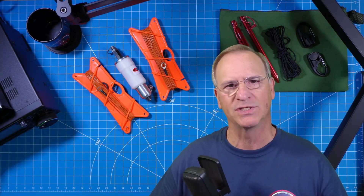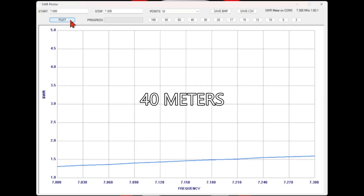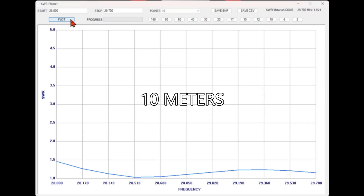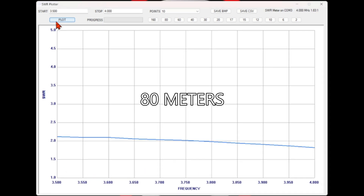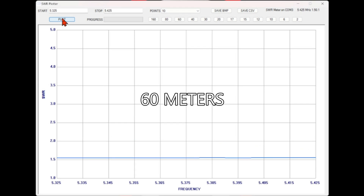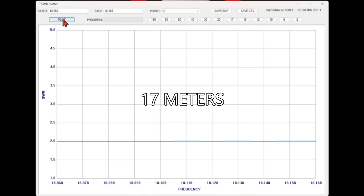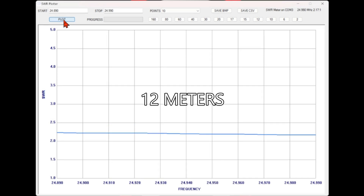A Wyndham dipole is an off-center fed dipole with high performance, able to be used on multiple bands without a tuner. Depending on the length of wire you choose, that will determine your greatest resonance. For me, my expectation based on my setup would have been excellent SWR on 40, 20, 10, and 6 — and indeed that's what I have. What surprised me is just how close I was on several other bands that just need a quick touch of a tuner: on 80, 60, 30, 17, 15, and 12.